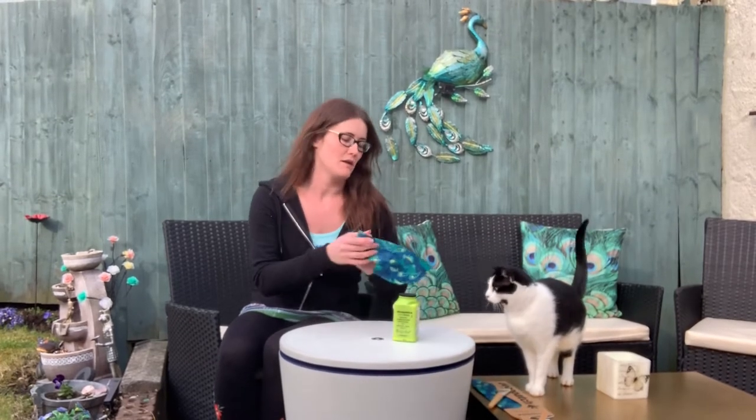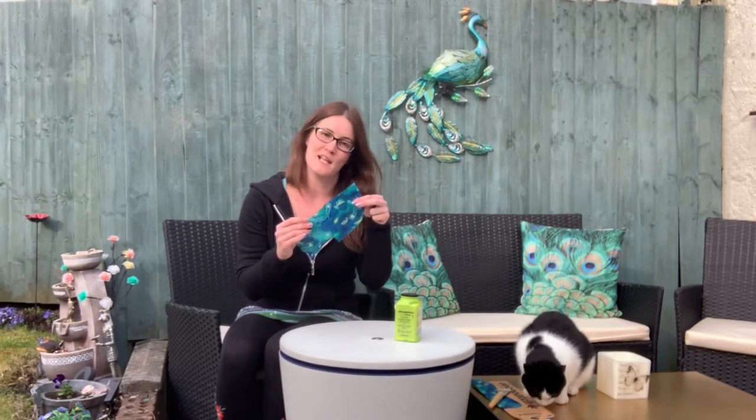I've also got this beautiful paper. As you can see, I quite like my peacocks in the garden, so I'm going to be giving this a little bit of a spruce and changing the top, which has got a little bit dirty over time while it's been in the garden. This will just give a nice jazzy little peacock layer to my table.